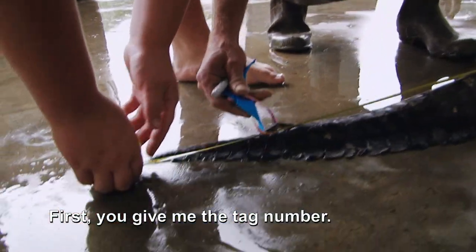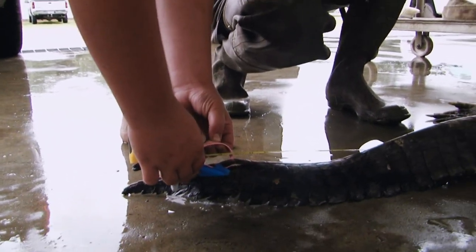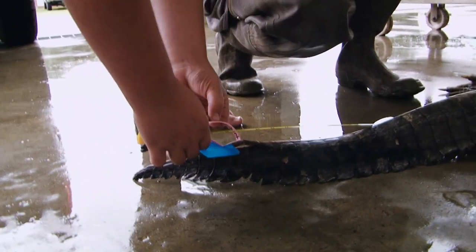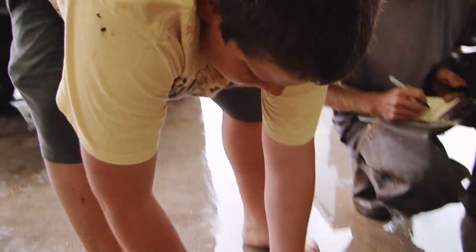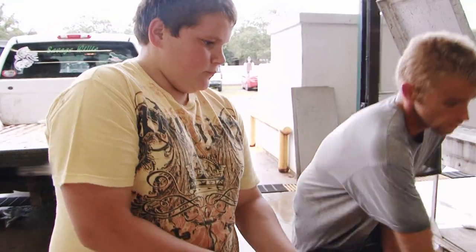Now first, you give me the tag number. Right here, see them numbers right there? 037. Stretch him out. 7 foot — he is 84 inches. All right, go to the next one.